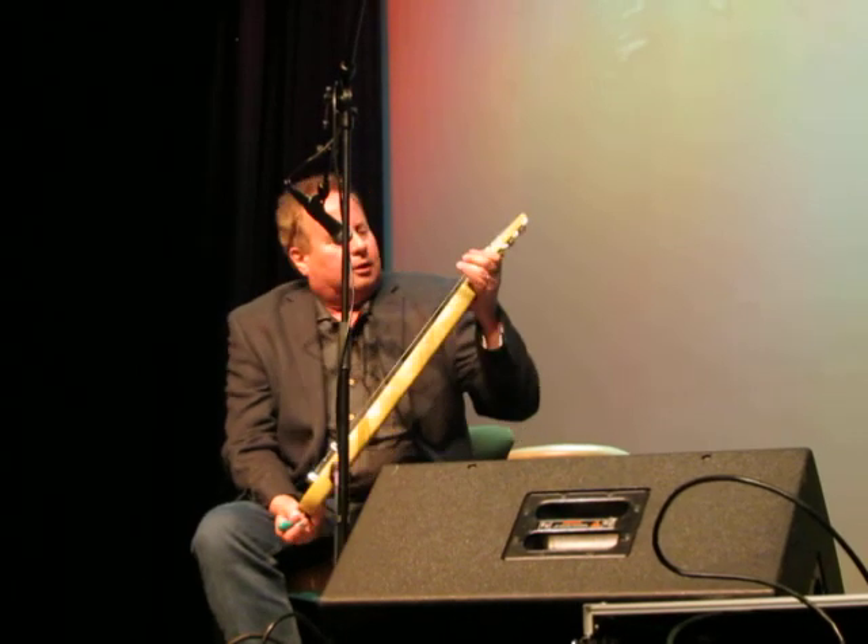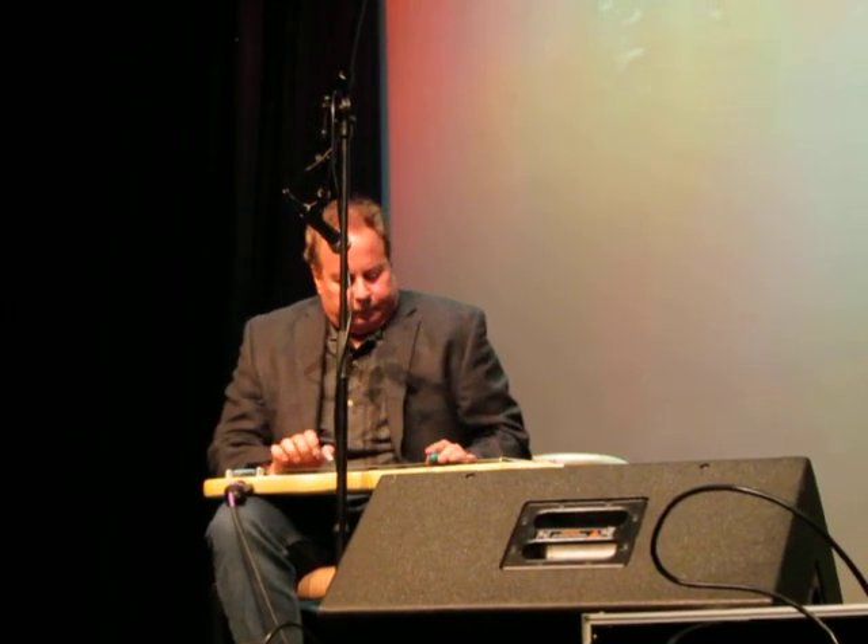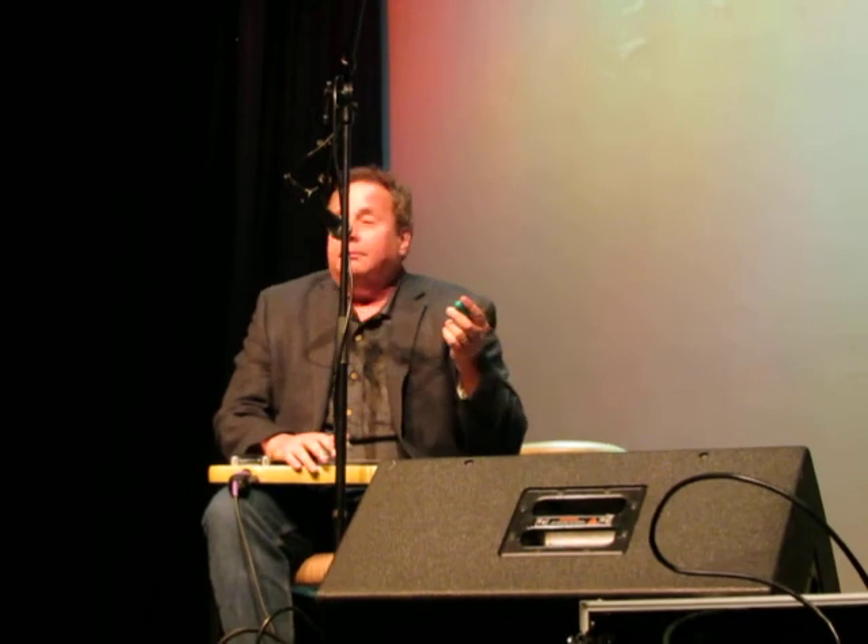Back then, they didn't have electric steel guitars. They had steam power.